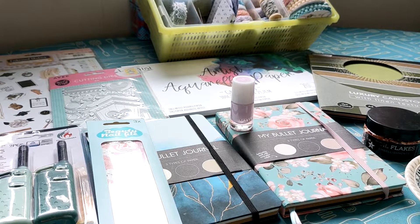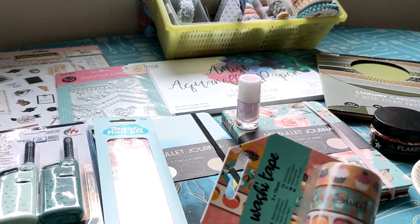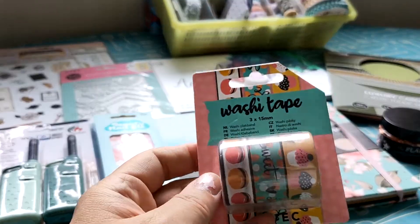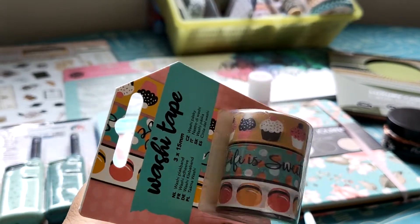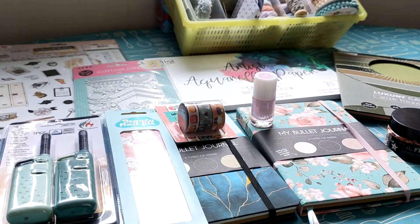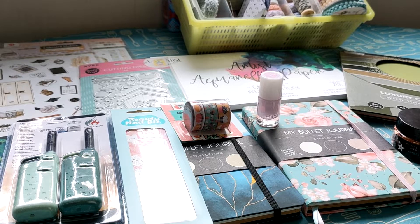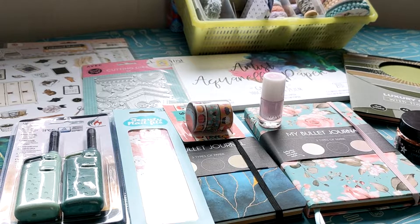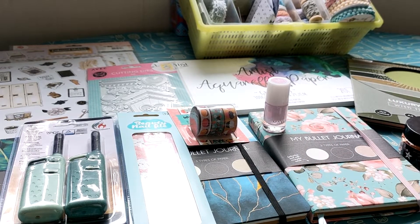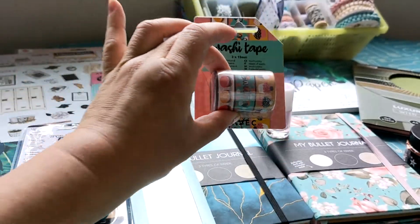I have also found washi tape. Last time I found washi tape from a previous Action haul. Today I grabbed the macaroons and the cupcakes set — the middle one says 'life is sweet,' so I like that. I grabbed those. Looking at the cash receipt — the drink was 75 cents. The washi tape was 69 cents for this set, and you get three rolls.